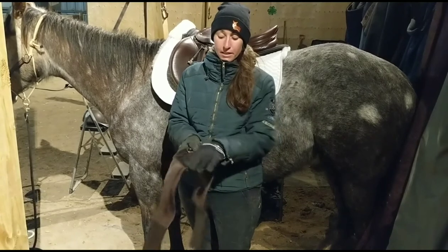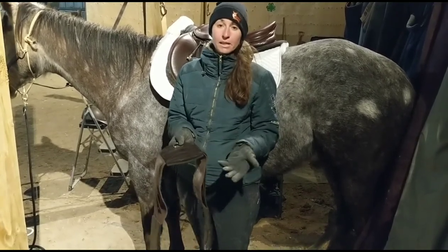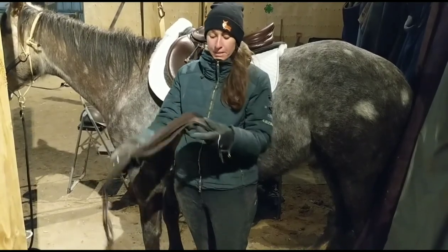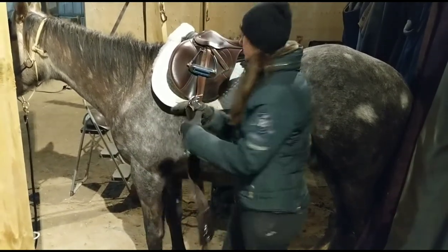And then this piece here gives a little bit of a nicer spot underneath their tummy. If it's really narrow under their tummy, sometimes that can upset them a little bit. So I'm going to do it up and we're going to give it a little try.